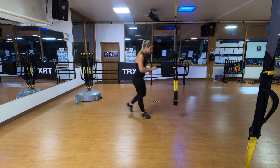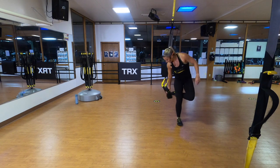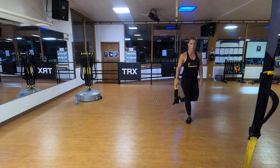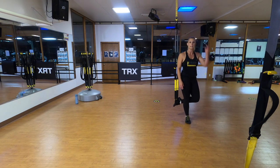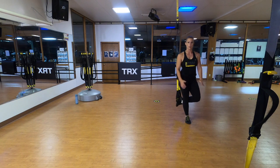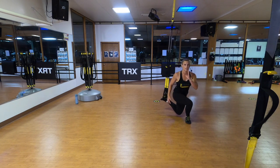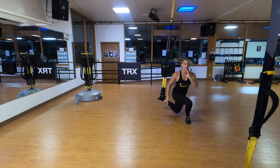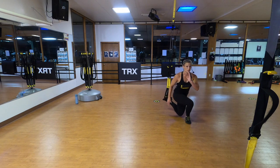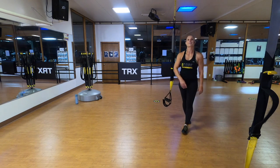Now the other side: grab both handles with your left hand, pop your right toe into the foot cradles, and move slightly over to the right of the anchor point so your right leg hangs behind you. When you lunge down, push that right heel behind you so the knee goes past your heel as you come up. I'm really grounding my left foot into the floor and using my right foot in the foot cradles for balance as well. Notice how my chest is still square forward. Single leg butt kick to get out of there.